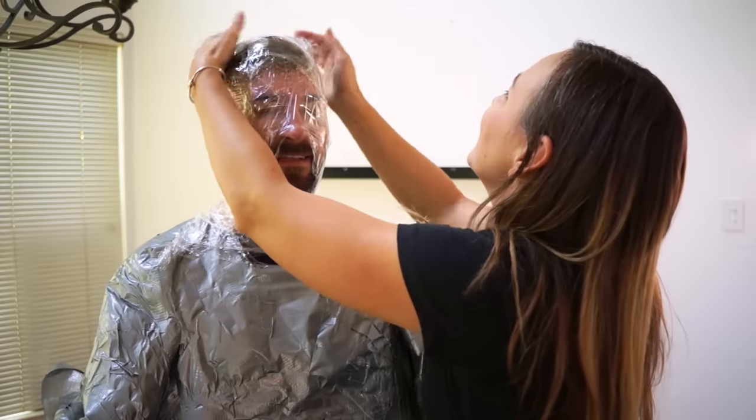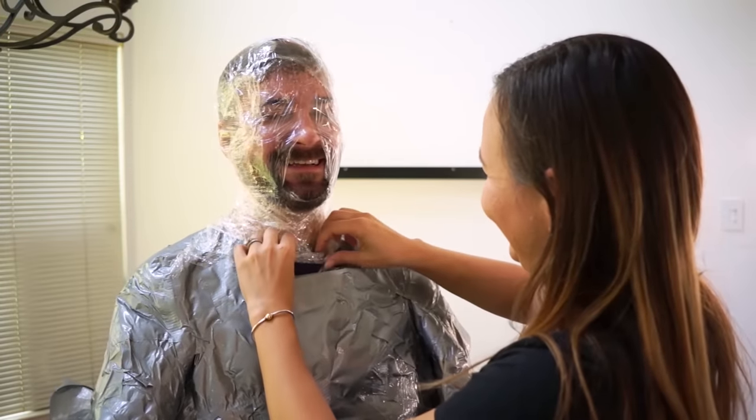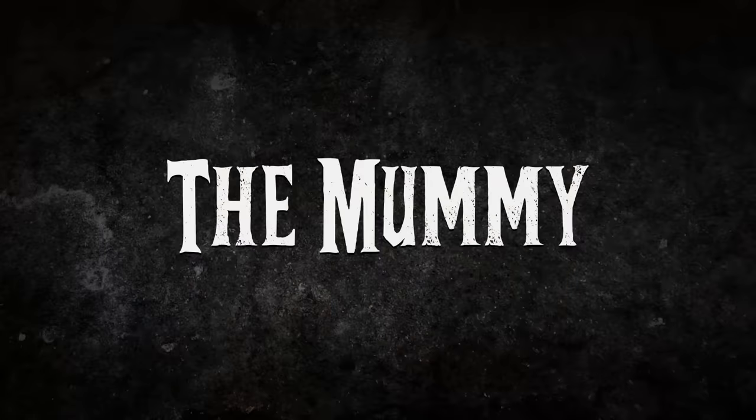My eyes are like half plastic — I can't close or open them. So weird.